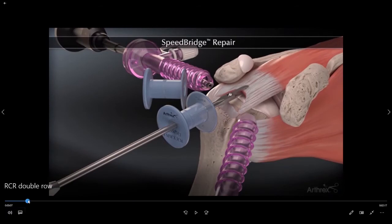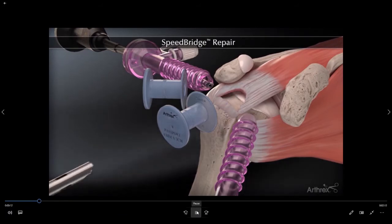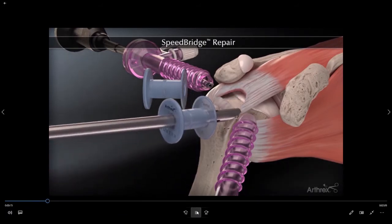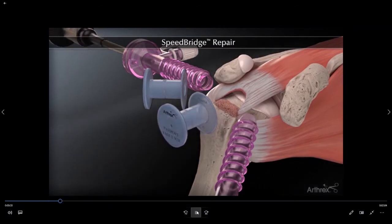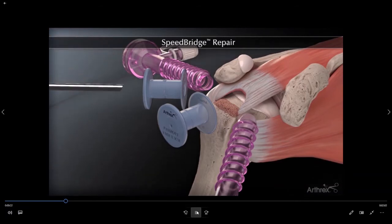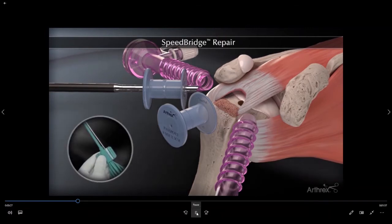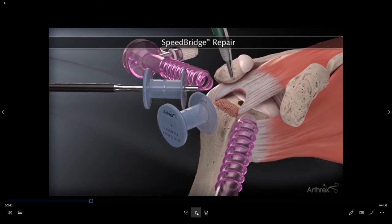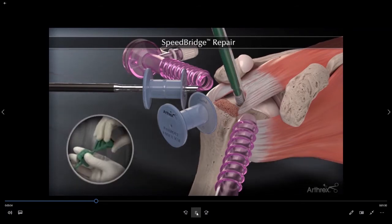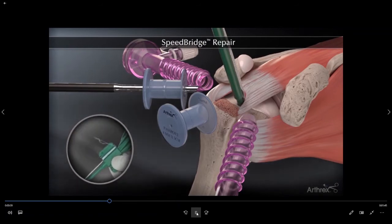We come in and initially we just want to pull on that tendon and see exactly how far it's going to come back to the bone. We then roughen up the bone to create a bony bleeding surface so that the tendon can actually heal back down to the bone. We then create a punch hole in the bone, at which point we place what is called a SwiveLock anchor into the bone — essentially a screw that drives the stitches for the repair down into the bone.